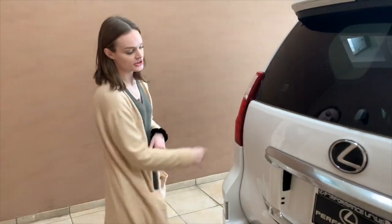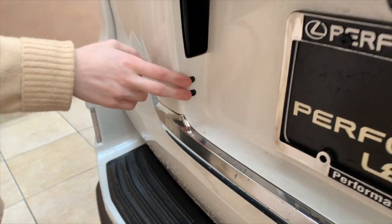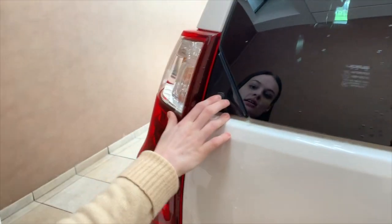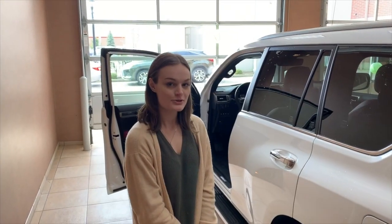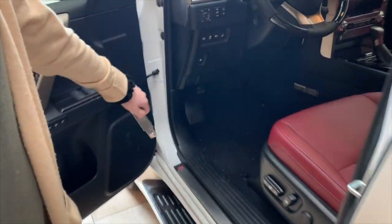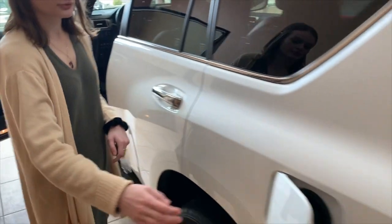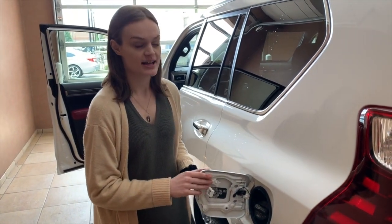To lock and unlock your vehicle, there are two buttons placed under the handle. You can also open up the glass screen above your hatch by pressing the button located right there. To open your fuel door, simply press a button located on the interior of your vehicle — this will open your fuel door and give you access to your gas cap. We recommend premium fuel for our GXs.